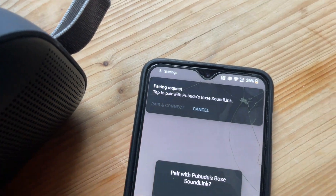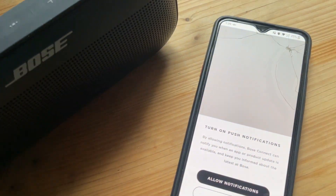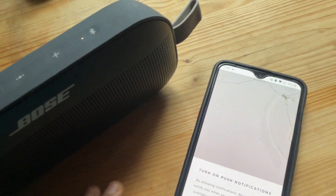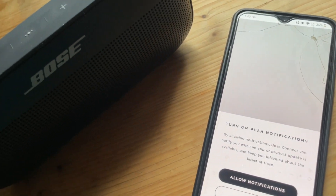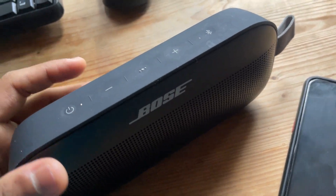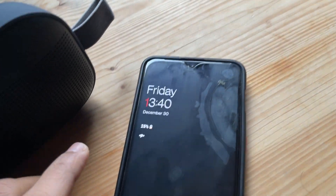It says 'Connected to OnePlus 6T.' One cool thing is that even if you connect with any other device, it pronounces the device name exactly. When I connect with my iPhone, it says 'Poobidu's iPhone' — perfectly pronounced. This intelligent voice system is handled entirely by the internal chipset of the speaker, which is really impressive. It's aesthetically pleasing, even beyond just sound quality.